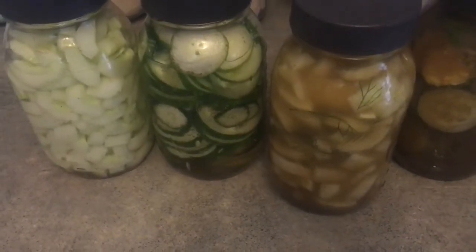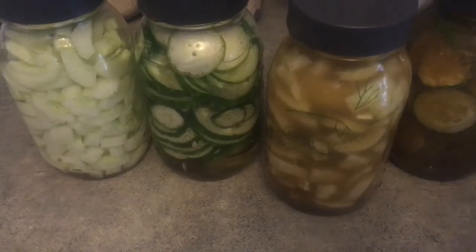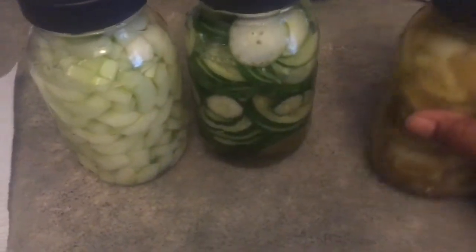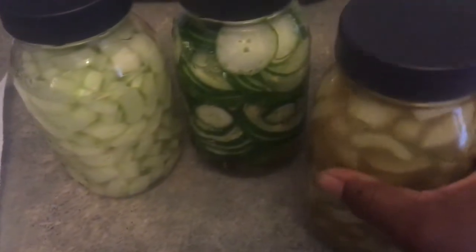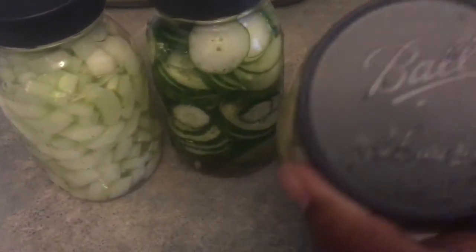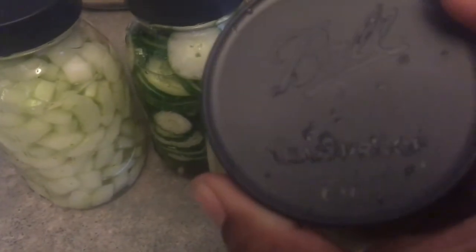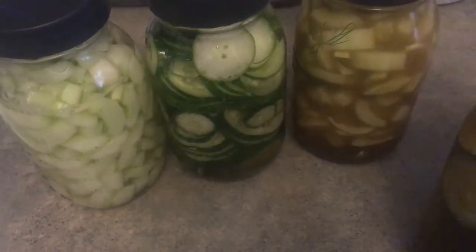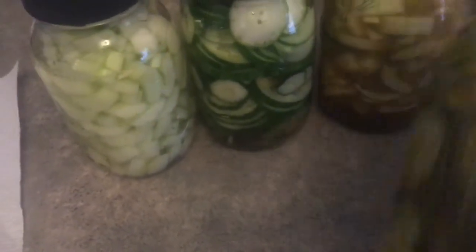This is the one that has the dill in it — you can see the dill right there — with the sweet relish brine. I'll let you know in a couple of days how it tastes. I do shake them up just to get the salt dissolved and everything coated with the vinegar. That's where these tops come in handy — you can use regular mason jar tops, but I use these leak-proof lids. I just shake them all up so everything is coated in the brine.